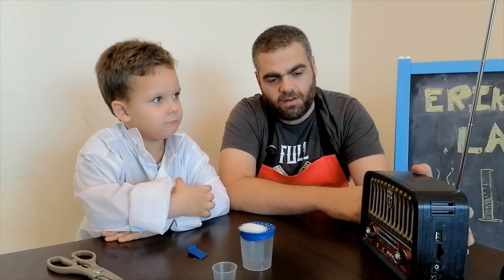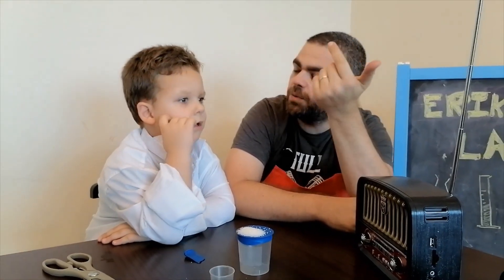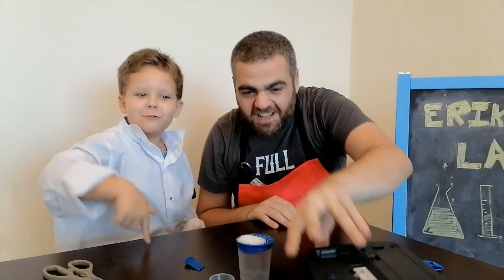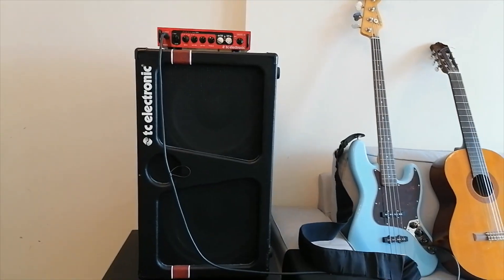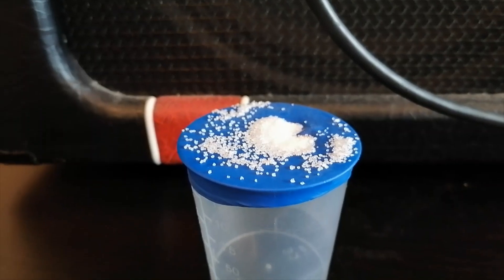We need sound, right? I remember I told you something last time when you were doing the slime. We don't do beginner stuff on this channel — we're not using this radio. This is the sound we're getting here. Let's blow it — one, two, three, four!